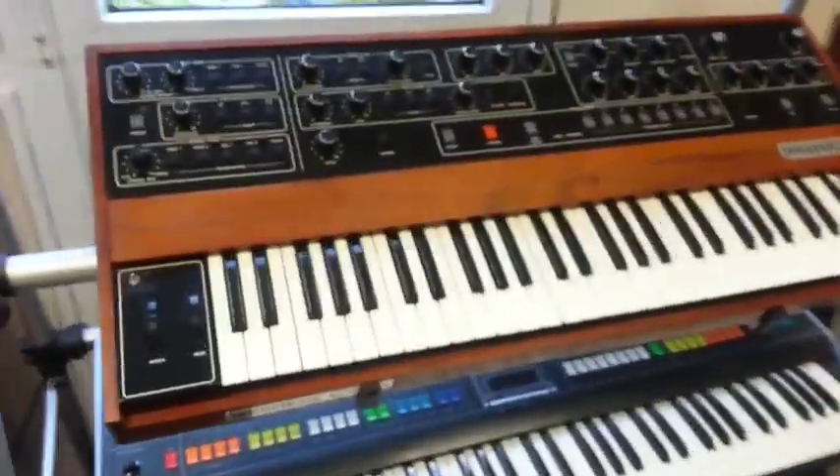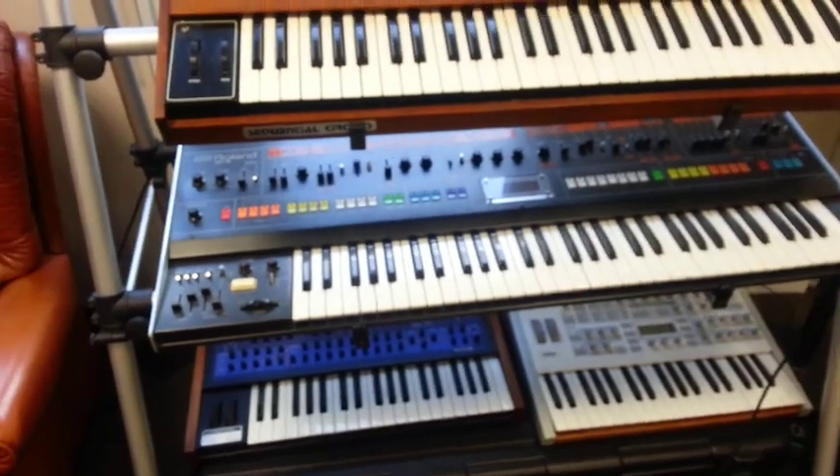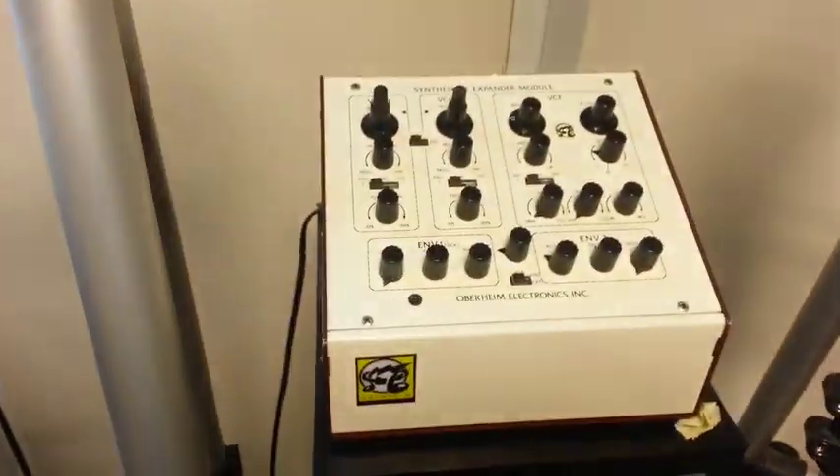So here's some vintage and modern gear. We've got a Prophet 5 and a Roland Jupiter 8, above a Dave Smith model keyboard and a Virus. Original Oberheim SEM.